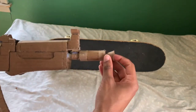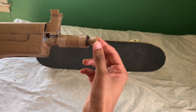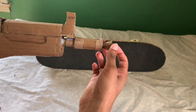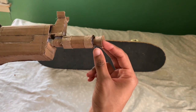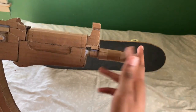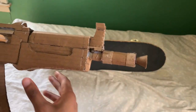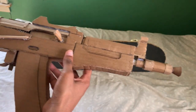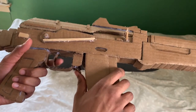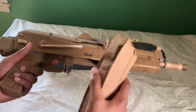I actually added a cone in the front of the muzzle. I'm not sure what it's supposed to be on the real one — I didn't really look into it, but feel free to let me know in the comments. We have a trigger and the magazine release; they work the same. The magazine also feels and looks the same.